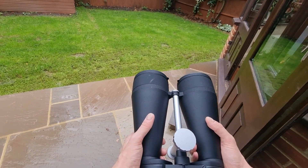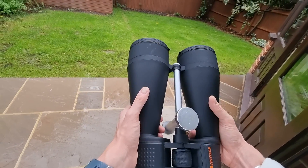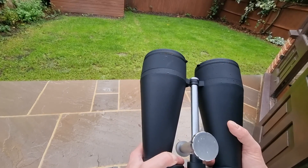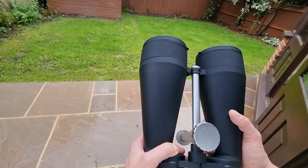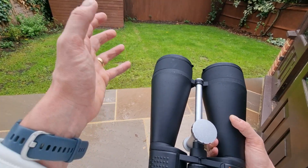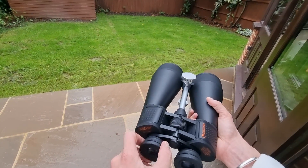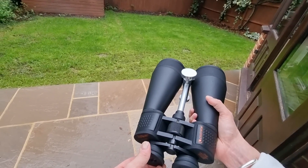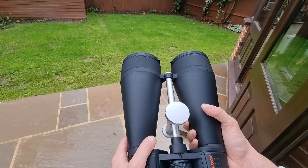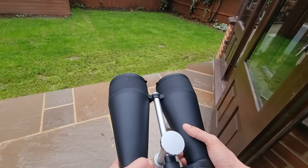Who would I recommend these binoculars for? Any astronomy enthusiast who wants that powerful magnification without the bulk or setup of a telescope — if you want binoculars instead of a telescope, these are great for that. Also anyone who wants a combination pair for both astronomy and terrestrial use. They're also great for eyeglass wearers due to the eye relief, and for anyone in an urban setting with light pollution. They also pair well with other astronomical equipment such as a tripod.